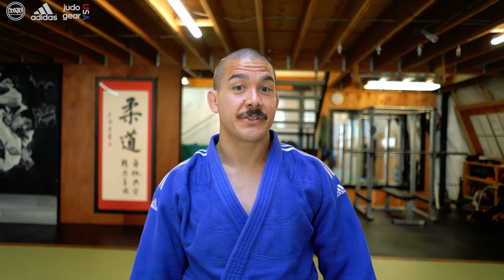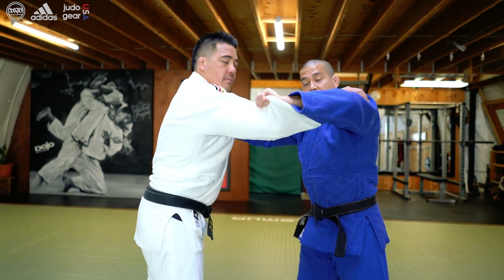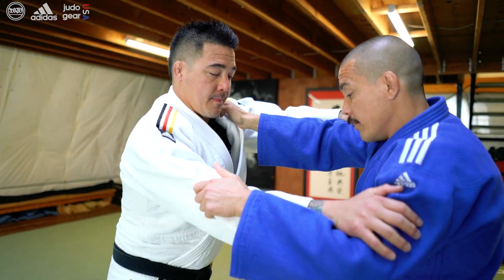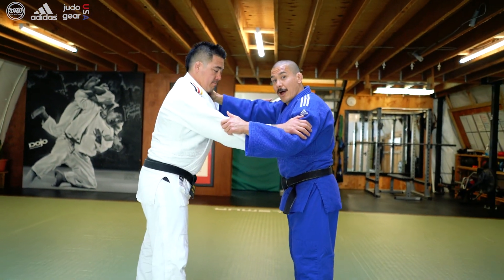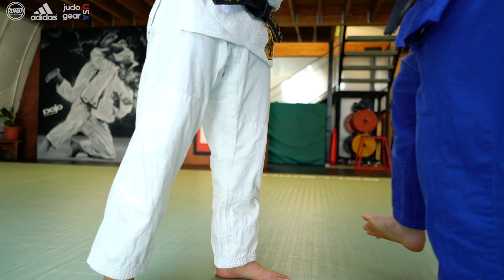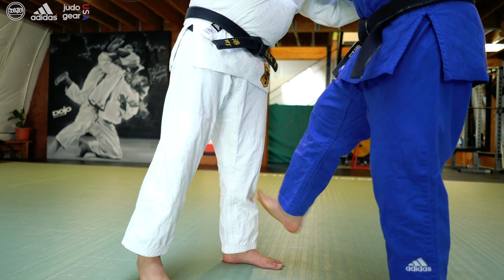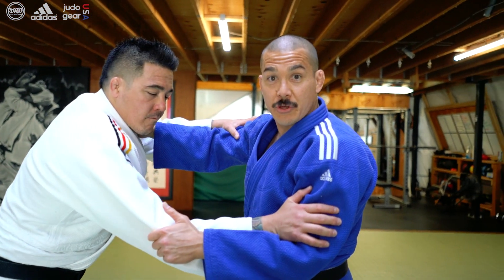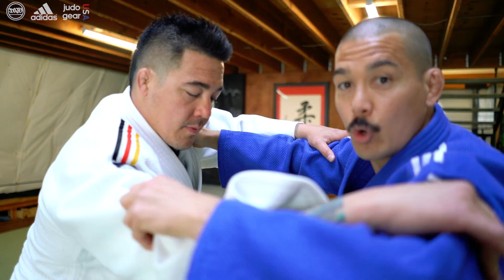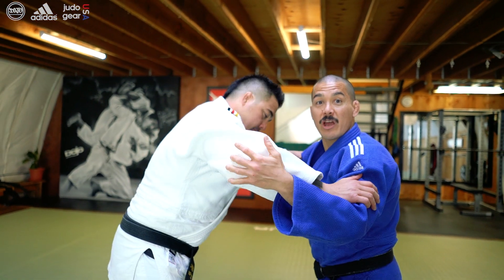Let's go over the three tips in sequence. Tip number one: instead of doing it on the sleeve side, I'm going to do it on the lapel side — attacking the lapel side leg. Number two: I want to prop my foot on the front of his shin, right below the kneecap, and I want it to stick there like a little sticky hand. Number three: when I go to finish the throw, I do not want to drop my lead elbow until I start to feel him angle over the throw, and I'm going to follow through by lifting his elbow and driving it over the throw.